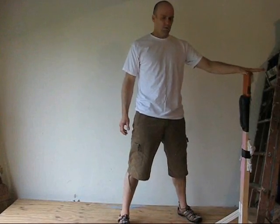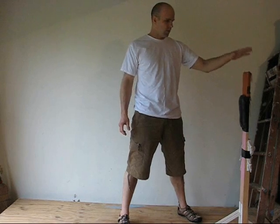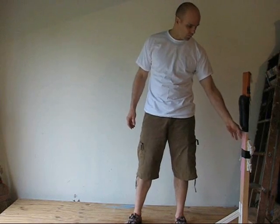Alright guys, this is an introductory video on Makiwara training. This is a Makiwara I built myself. The post itself consists of two pieces of 1x4 oak — white oak.